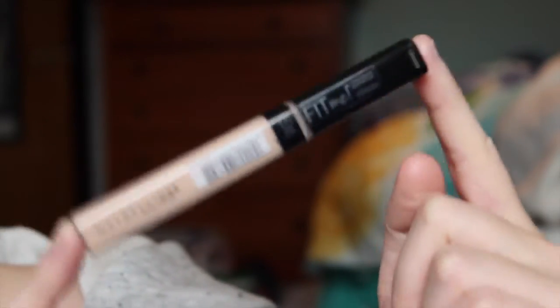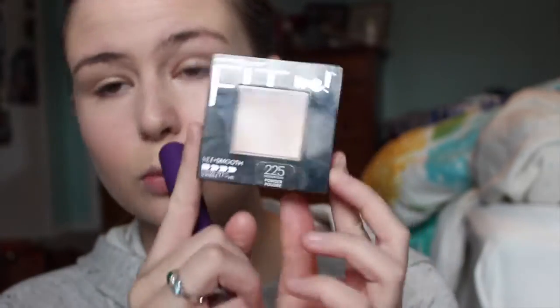Now we're going to get something else — I don't know what this is — something else made by Fit Me. I'm going to put stripes on my face. This is the exact same color as the stuff I just put on my face, so I don't know what the point is, but it's all about the blending technique. Got to cover up that zit. Then I've got to dab underneath my eyes. This is just all about adding another layer of face to my face.